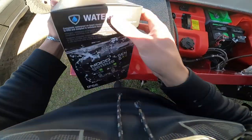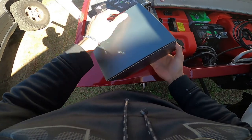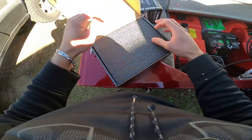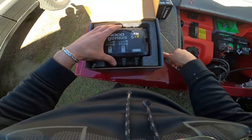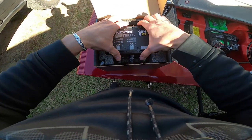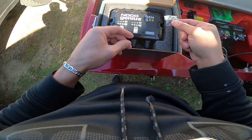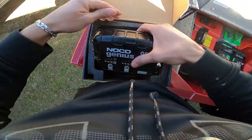Alright guys, so here we have the box. Once you get your box — for some reason it says 1914 on there, I have no idea why it says 1914, if you know please comment down below. So once you remove the protective foam, boom — you got the charger. And right next to the charger, that little bag right there is actually mounting screws, so I'm gonna use these mounting screws. Hopefully they work and I'm not gonna use stainless steel, so I'll keep you updated on that.